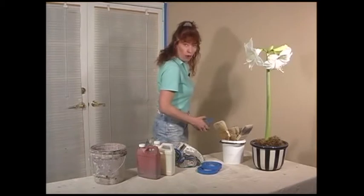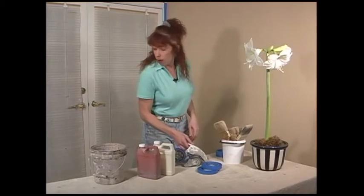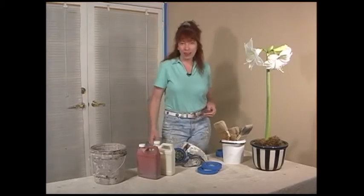But before we get started, I'm going to go ahead and finish masking out the door frames and the window casings and, of course, the base moldings. And I've got a drop cloth on the floor to prevent against paint spills. And then we'll begin painting.